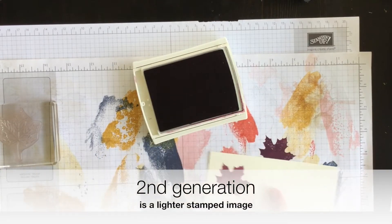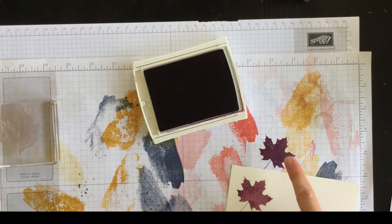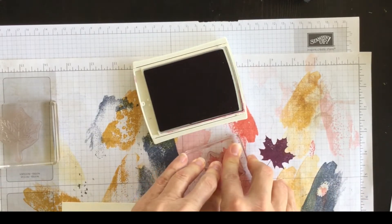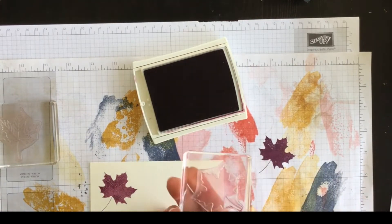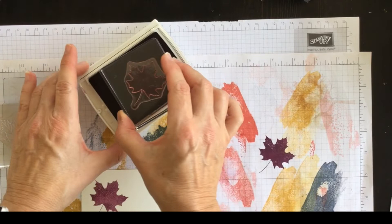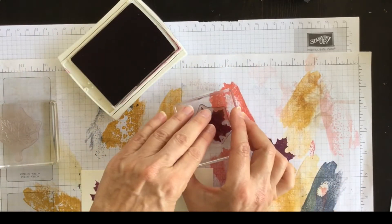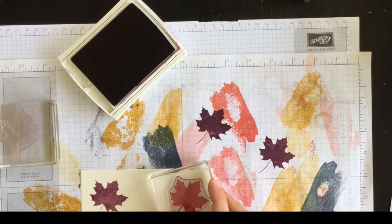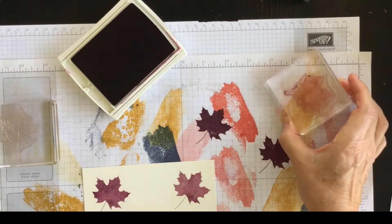Let me bring it over so you can see. This is the first generation — this is the second generation. If I wanted to do a third generation it would be so light you could hardly see it, and the ink has dried a little bit too. So I'm going to do a second one: first generation, stamp off, and then second generation, stamp on — like so. That's a little bit of the stamping I'm going to do; I'll do a bit more in a second.